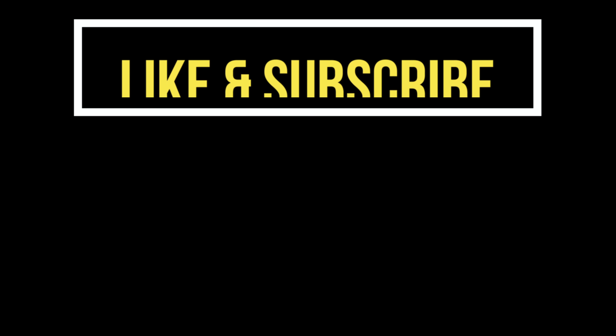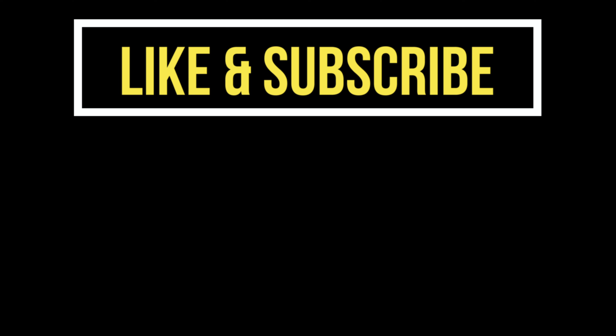Well, there you have it, guys. Make sure you hit the bell for notifications, subscribe to the channel, leave me comments, and hit that like button. See you soon — get ready for some serious cooking on the Ninja Foodi Smart XL Grill. We'll see you soon.